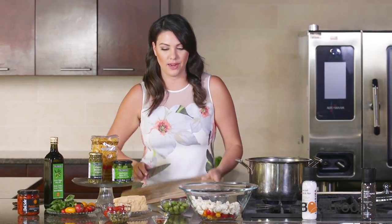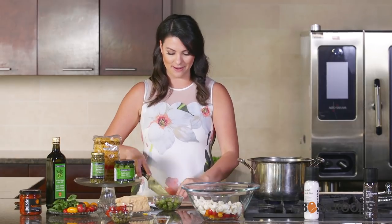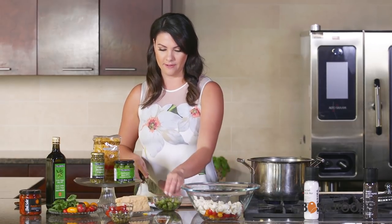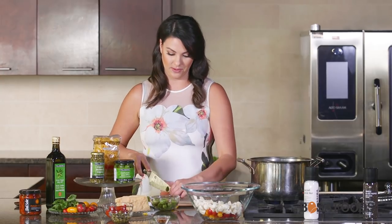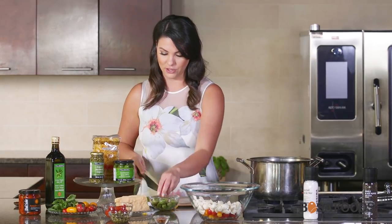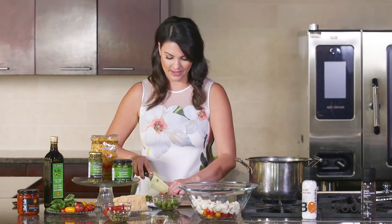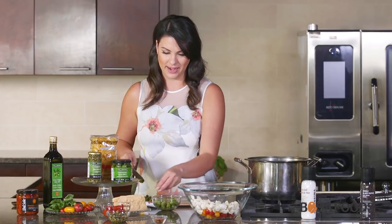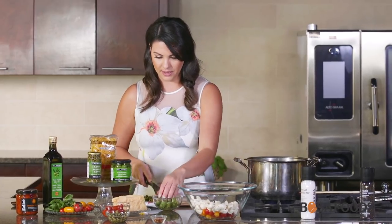Now we're going to slice our olives. These olives are really special — they're called Castelvetrano and they're a very mild green olive, almost with a kind of buttery flavor. A lot of people that don't like olives actually don't mind the Castelvetrano. This adds a really nice brightness to the pasta and also a little bit of acidity.